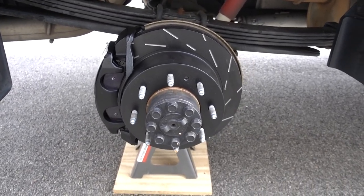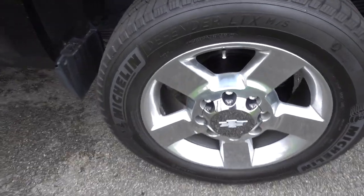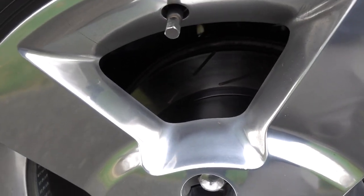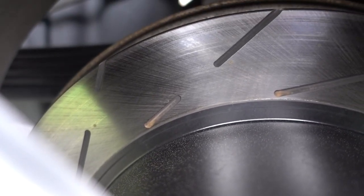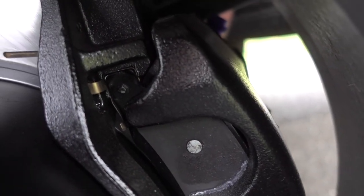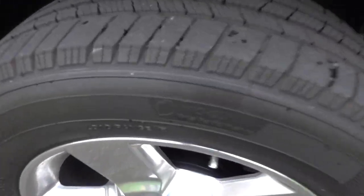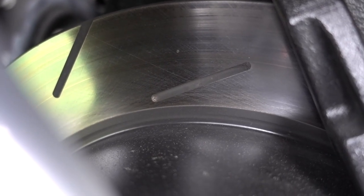I've put a couple hundred miles on the truck - with and without a trailer - so I wanted to give an update about the rotors and brake pads. As you can see they're wearing in - you can see the slots and where the black coating is still fresh versus where the pad has worn it off. The caliper still looks pretty good, all black, both rear and front.